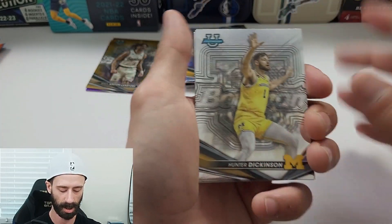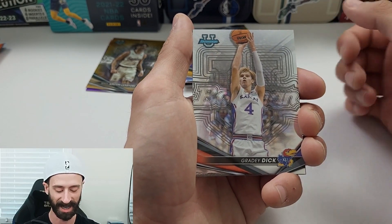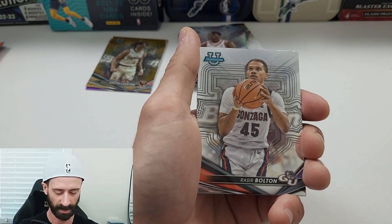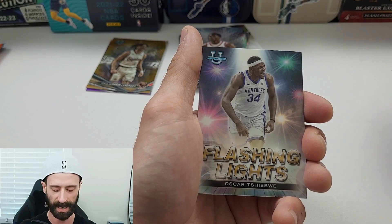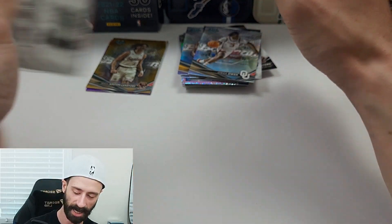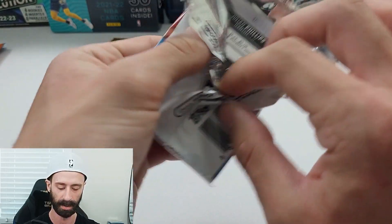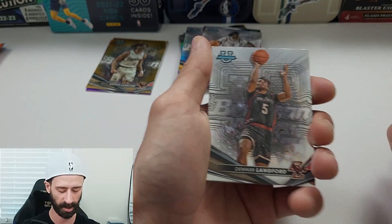We have Hunter Dixon out of the next pack, Grady Dick — I'm going to keep that one, he actually just got traded to the Raptors, so I'm going to collect that. Rasier Bolton, Oscar — not trying the last name — on the Flashing Lights insert, and Ortega Owe on the Refractor. We have three packs left, so not many chances to get Caitlin Clark or Wembanyama now. It's not looking great, folks.